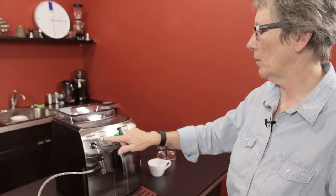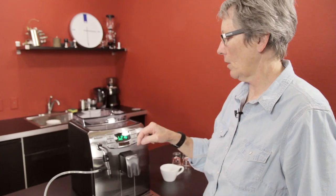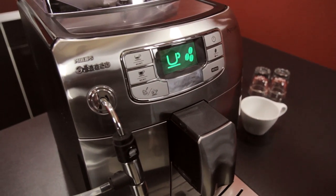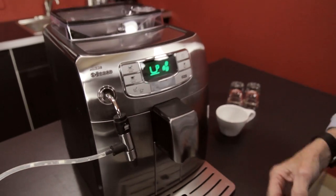Over here you have two programmable buttons for your coffee. You can program these up to — I think the maximum is about eight ounces — because you don't want to go above that. The boiler would not be able to keep up as far as making a nice hot cup of coffee.